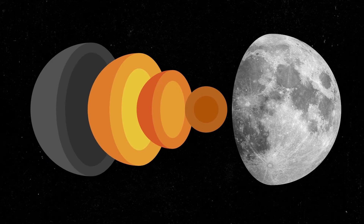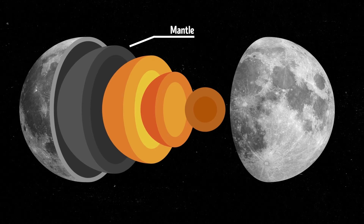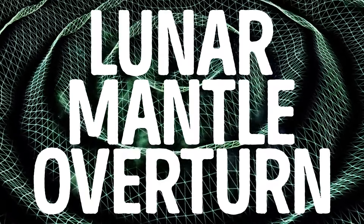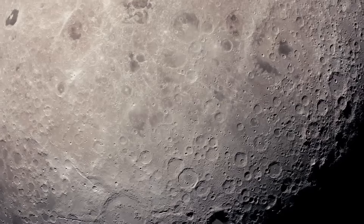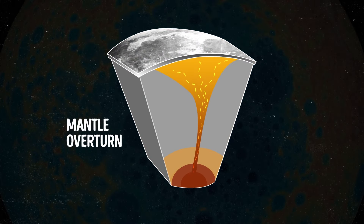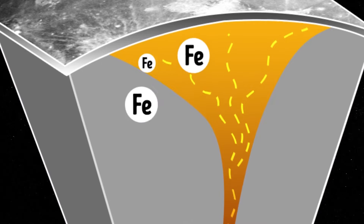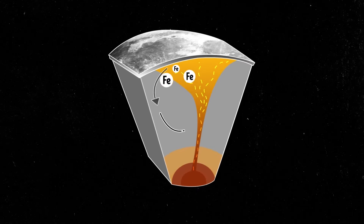Researchers have also found evidence supporting the theory that the layer between the moon's surface and its core, called the mantle, has been moving around as the moon evolved over time. This movement is called lunar mantle overturn, and it could explain why we find elements rich in iron on the lunar surface. Mantle material ends up being carried upward, and the volcanic rock remains in the moon's crust. Some of the materials in this rock were too dense, so they sank back through the lighter crust material all the way to the core-mantle boundary — it's like a cycle.